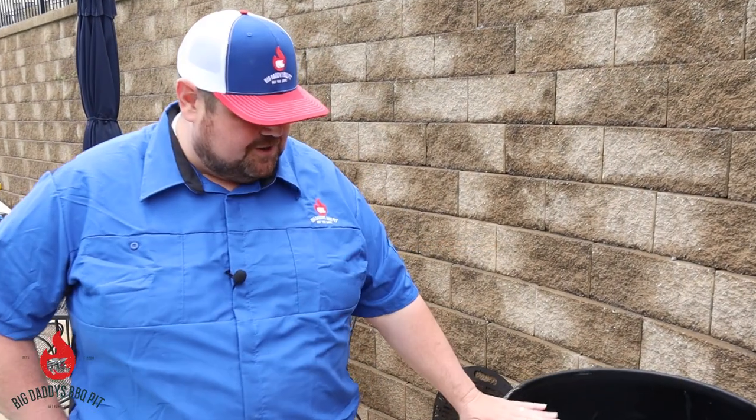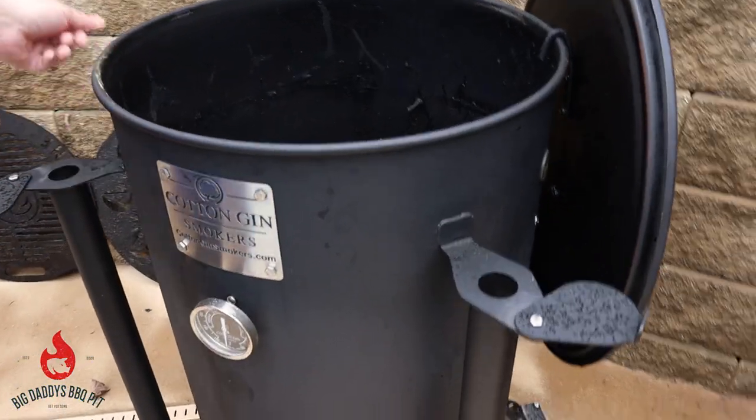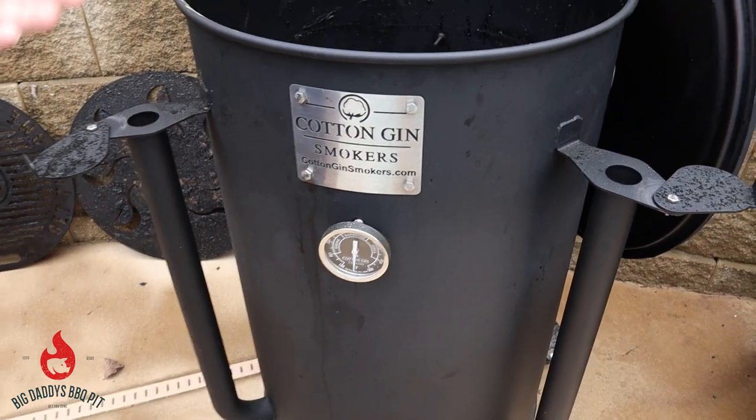Hey everyone, welcome back. Today we're going to do a review and a cook on our Cotton Gin Smoker. Everyone asks me when I say that — what is a Cotton Gin Smoker? A Cotton Gin Smoker is a barrel cooker.